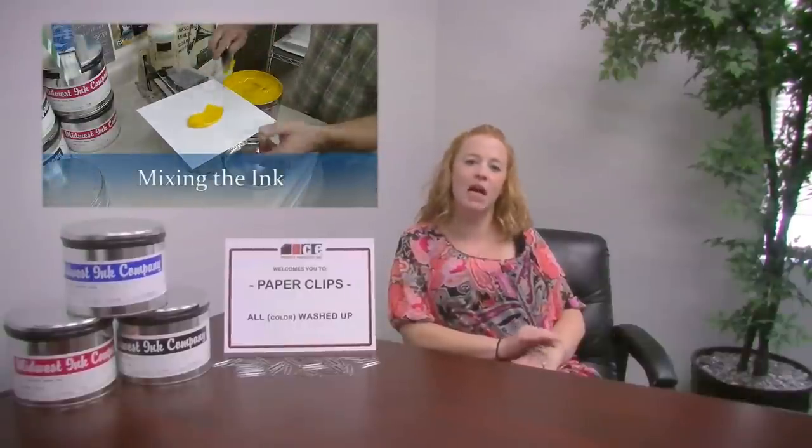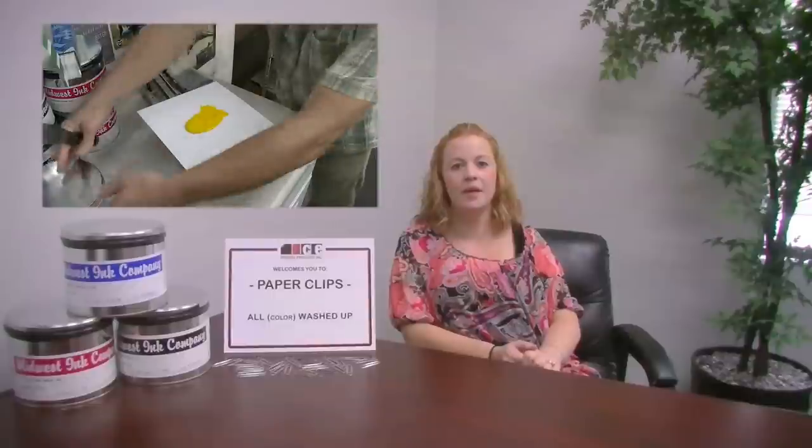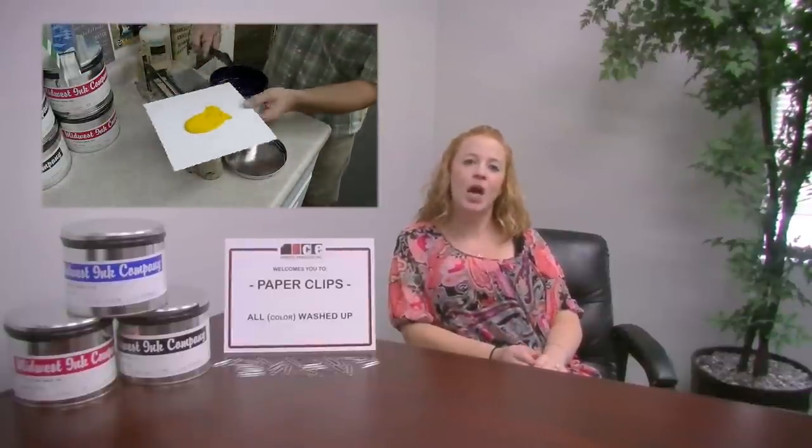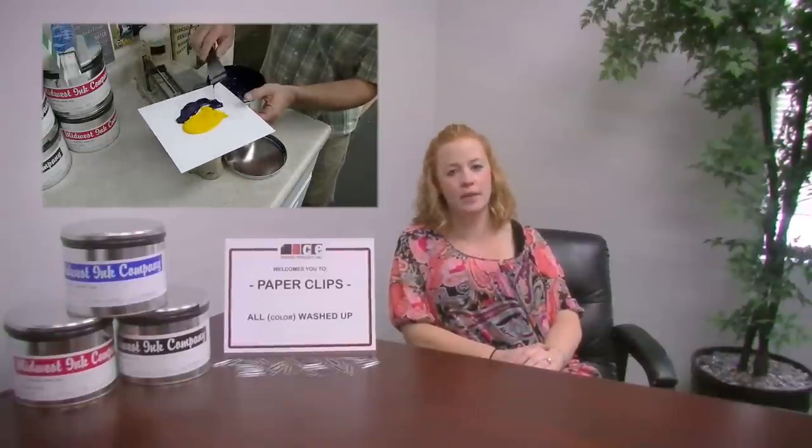A color wash is a term used when we have to mix a custom color ink, normally referred to as a PMS color, and that stands for Pantone Matching System. Even though you would think the term would be a color mix, the term color wash more describes the process involved in using custom colors.